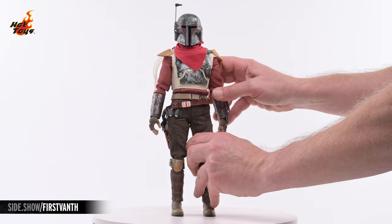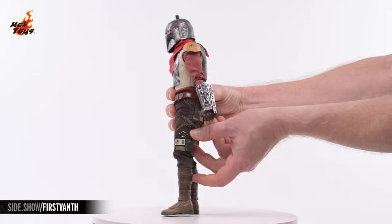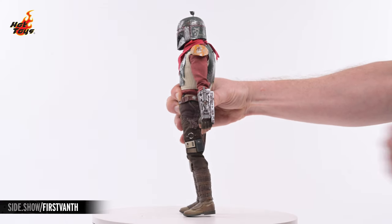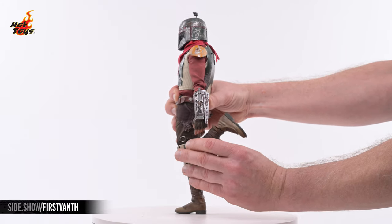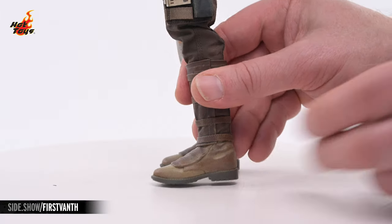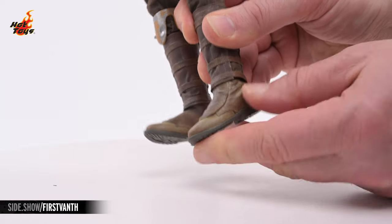The legs will elevate laterally more than 45 degrees. They'll also kick out to the front nearly 90 degrees and about 5 degrees to the back. Double-jointed knees allow the legs to flex about 160 degrees, and a pivot joint in the thigh provides a solid amount of rotation. The boot design provides a cut at the ankle, allowing the feet to rotate as well as extend in all directions.